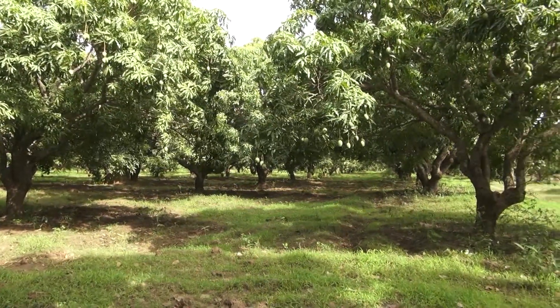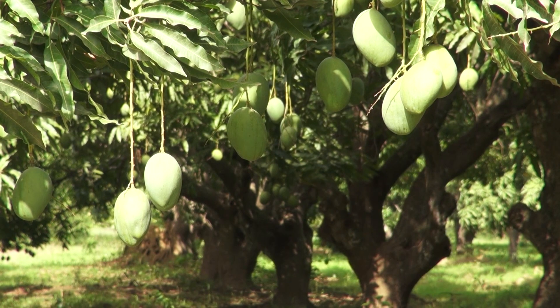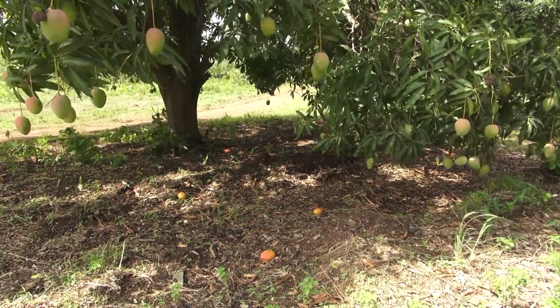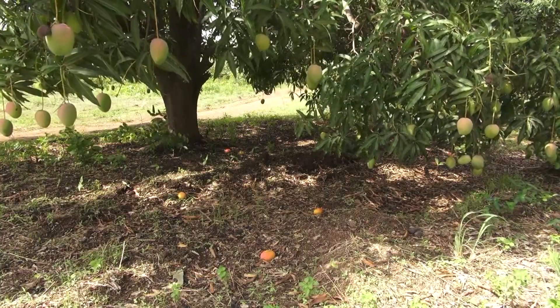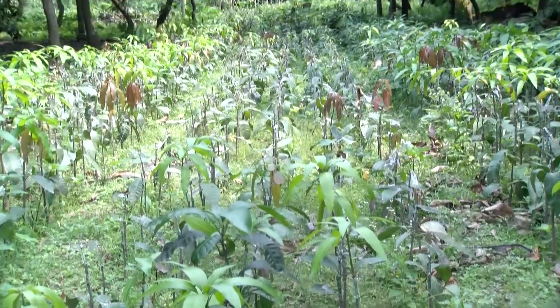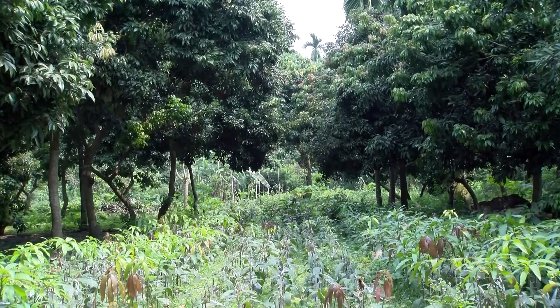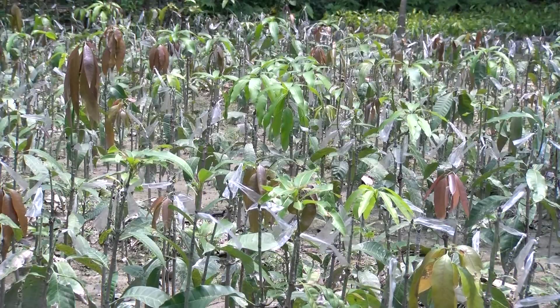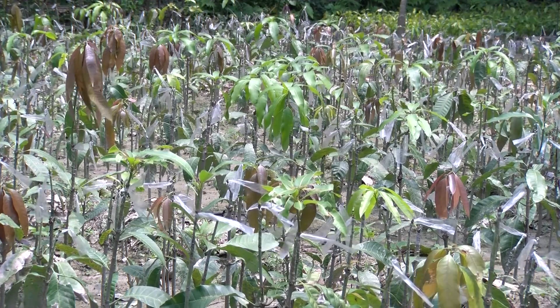Even when seeds are collected from a single tree, the resulting trees will not bear as many fruits. You may not notice this for years, because trees planted from seed may take up to eight years before they bear fruit. So whether you grow mangoes for your own consumption or to sell, growing mango trees from seed presents certain challenges.